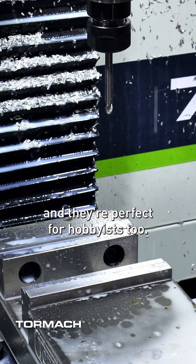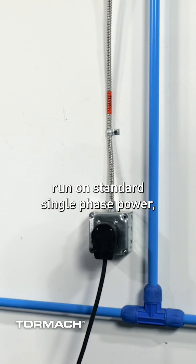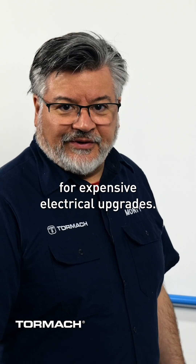And they're perfect for hobbyists too. All of Tormach's machines run at standard single-phase power, so they're perfect for small shops, home garages, or maker spaces without the need for expensive electrical upgrades.